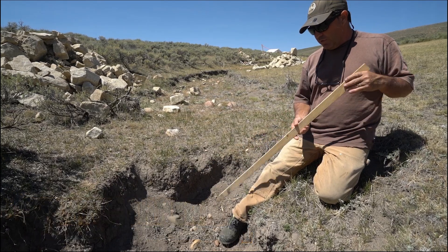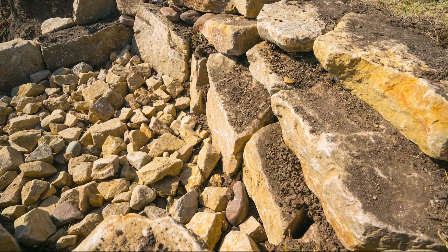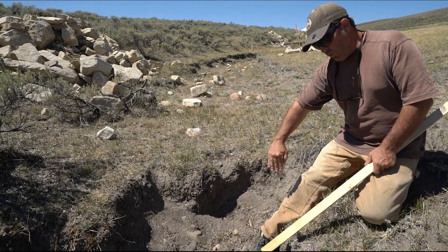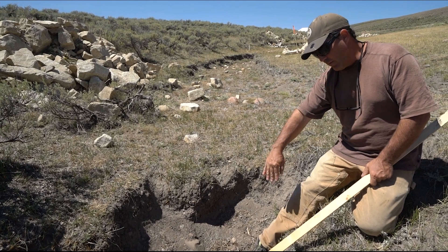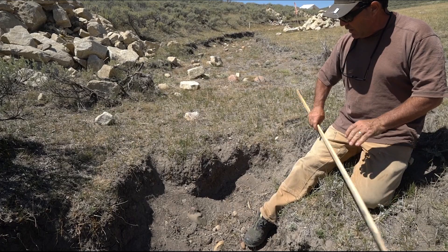This is about a two-foot tall headcut, and what we're going to build here is a rock line step with a bottom pour-over, which creates a pool for the water to fall into when it's running. We bring a wall up on the lip of this headcut.